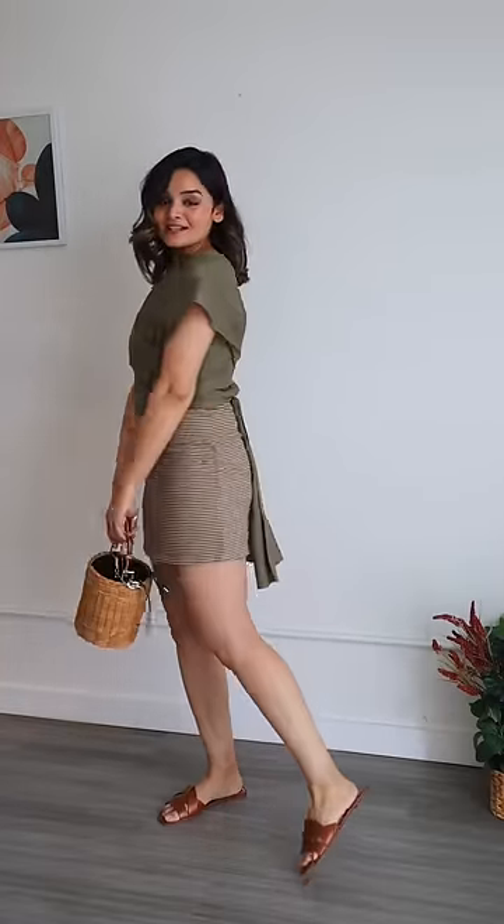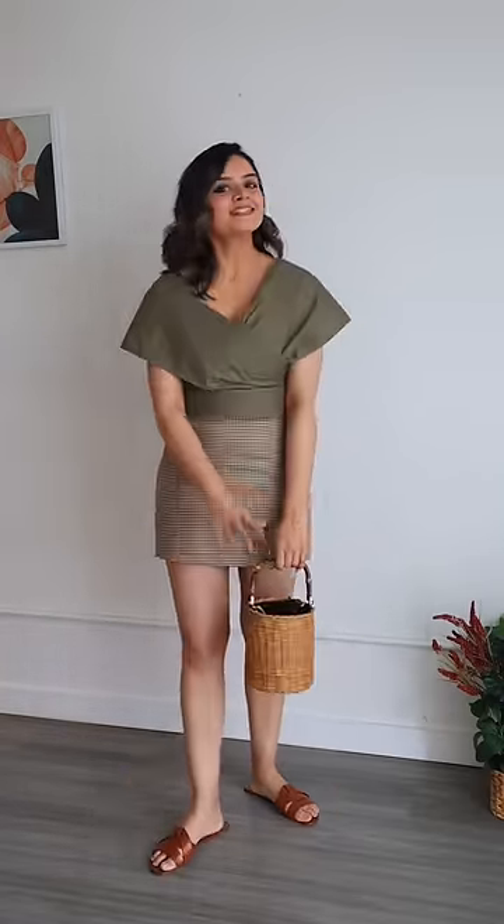This is what the complete outfit looks like. Let me know your thoughts and I'll see you guys in my next one — bye!